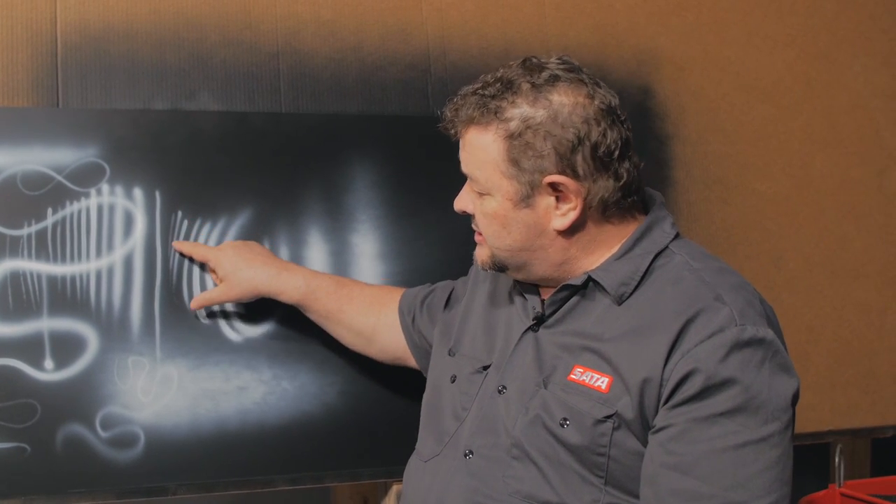You can go from a fine line to full coverage all in one gun — it's just a matter of how you hold it, the fan versus round pattern, how close or far you are, and your air pressure. I've found that with bigger spray guns, unlike an airbrush where we cut air pressure for fine lines, it almost has the opposite effect. We leave our pressure up around 29 pounds, as high as we can go, and we can actually do finer lines from there. More air keeps the pattern tighter because of the way the air cap blows around it — so it's different from how an airbrush works.